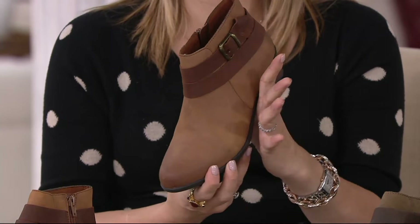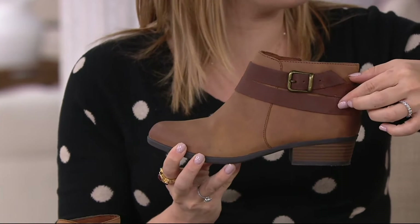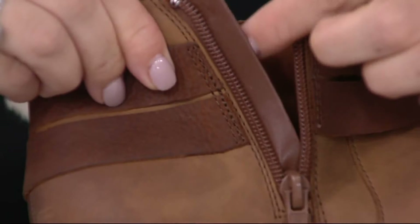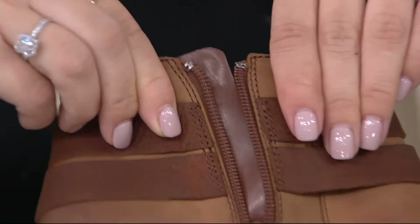Beautiful new buckle — it's actually more of a two-tone effect. This is a decorative buckle. You're getting in and out through that side zip, so very generous and easy to get in and out of. We always back our zippers so that if you wear this with tights or barefoot, nothing's going to pinch.